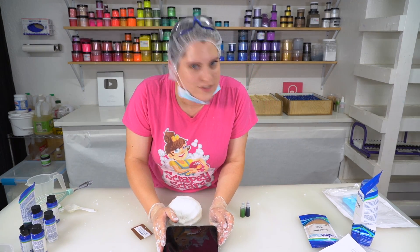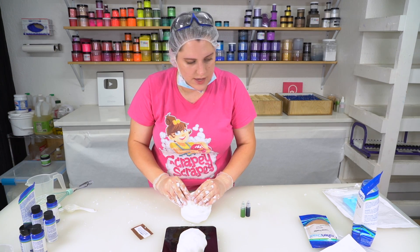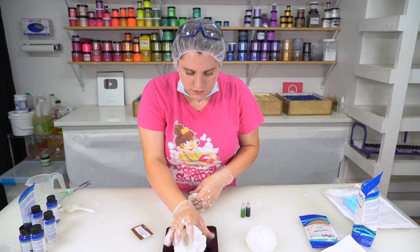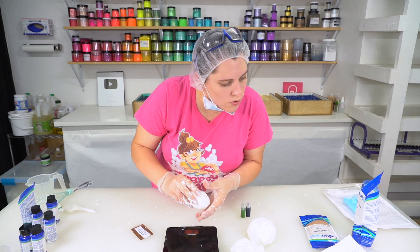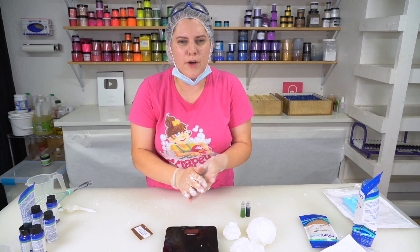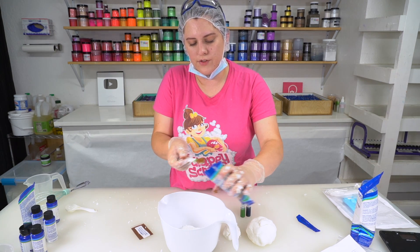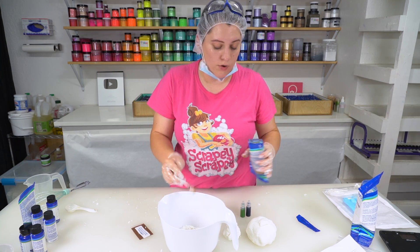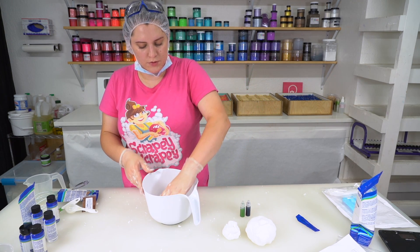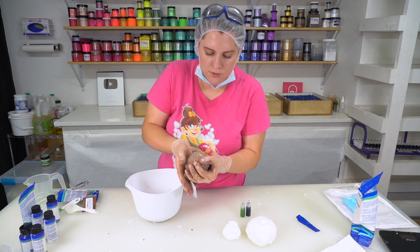Now for the fun part — the colors. I'm supposed to measure off three different sizes: 10.25 ounces for this one, 11.25 for this one, and 1.7 for this one. That's funny — I still have some left, so I'll put it to the side just in case I need it. This first color is gonna be brown — the chocolate cake portion. I have cocoa powder and a little bit of brown oxide, and I'm supposed to mix that together. The chocolate one is done.